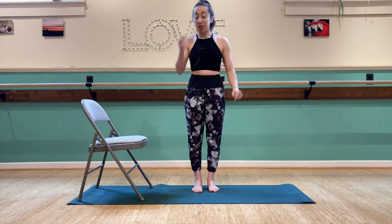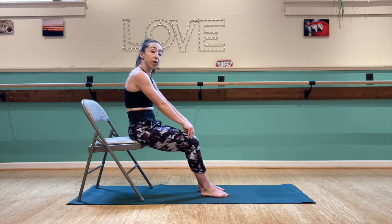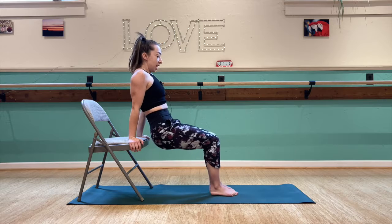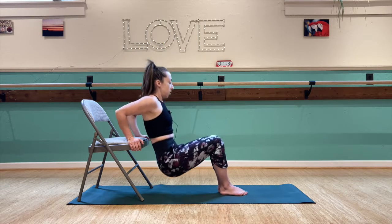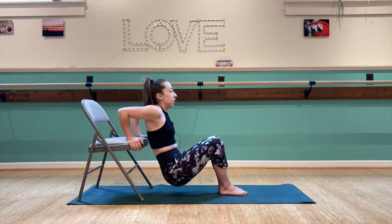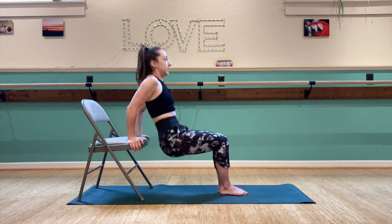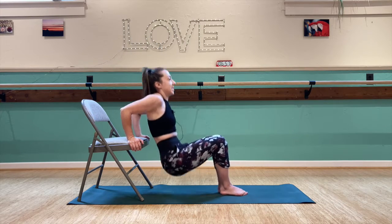We have eight chair dips coming up. You can bend your knees as much as necessary. The straighter your legs, the more challenging it will be. Our goal is to get about a 90 degree bend in our elbows. Starting out with legs nice and bent, we dip down — 1, 2, 3, 4, 5, 6, 7, and 8.